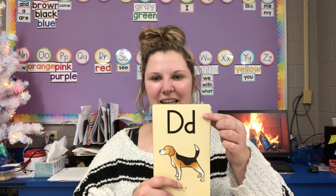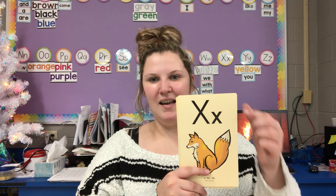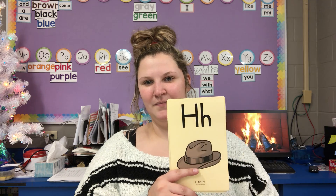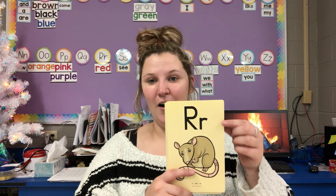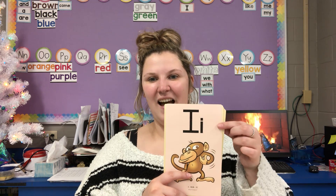Y, yellow, y. D, dog, d. T, top, t. G, game, g. X, fox, x. B, bat, b. H, hat, h. K, kite, k. R, rat, ur. Q, queen, qu. I, itch, i.